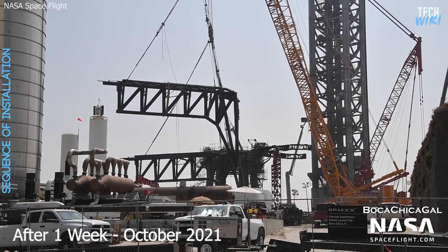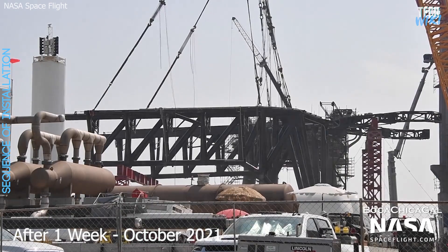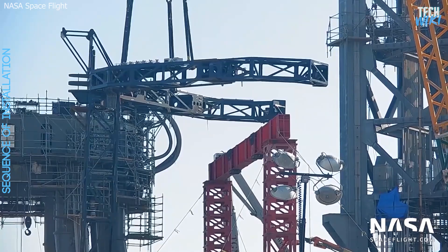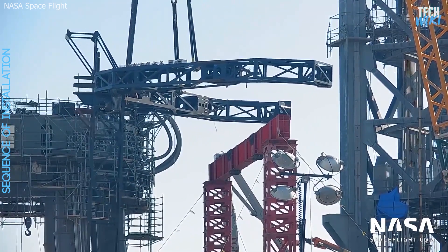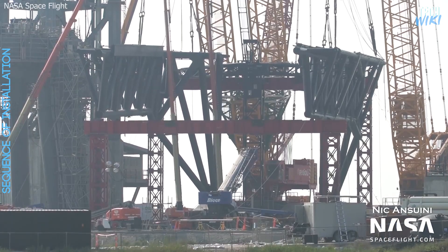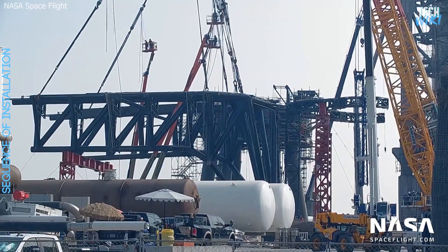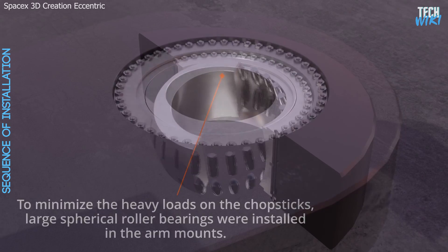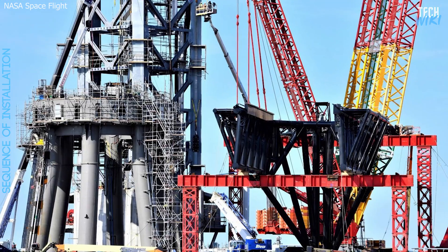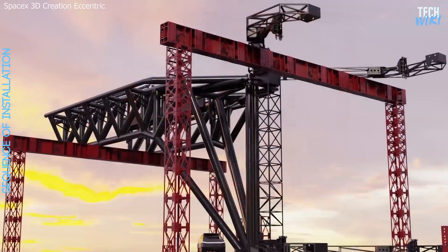About a week later, at the beginning of October, SpaceX began combining the three major components together. They flipped it vertically and staged it to a temporary support structure. Then they flipped the arms into the correct orientation to position them on the carriage, the actual structure. After that, they installed two giant cylindrical pins with built-in bearings to leave the Mechazilla assembled and precisely balanced against the support structure and more or less freestanding.